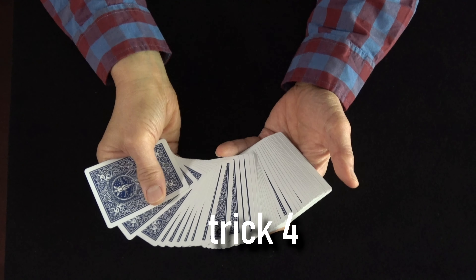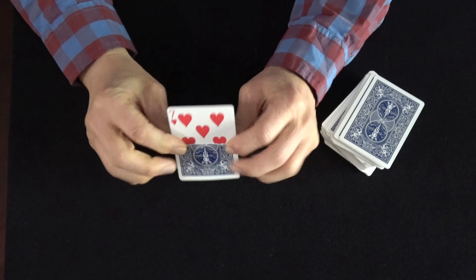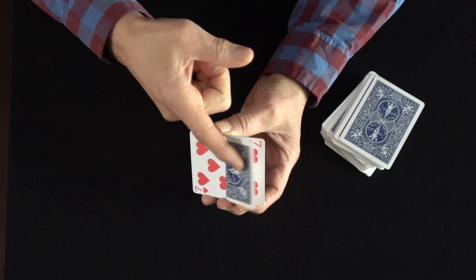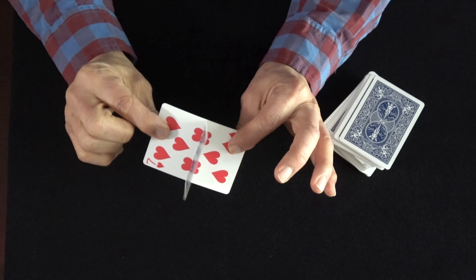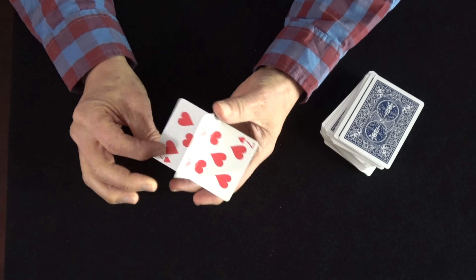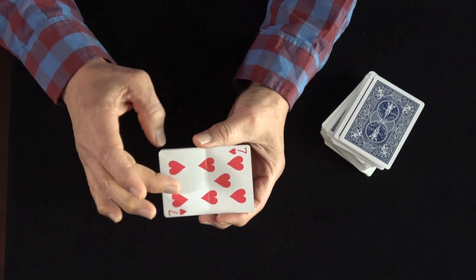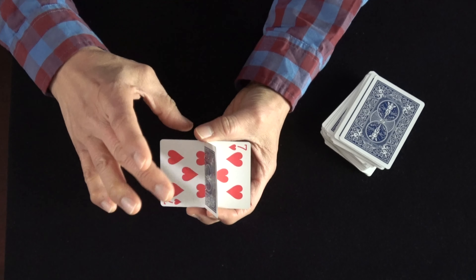Here's how to perform the trick. What you're going to need is to create a gimmick card. This is actually two seven of hearts — you can use whatever card you like. I fold one of them in half and it's glued right here, so there are two layers of the seven of hearts, an identical card. You could use a red and blue card to make the card change colors, but you just have this flap here and that's the secret.